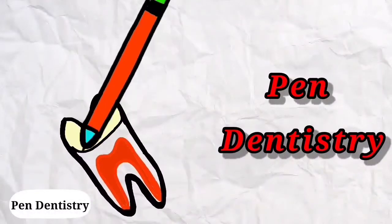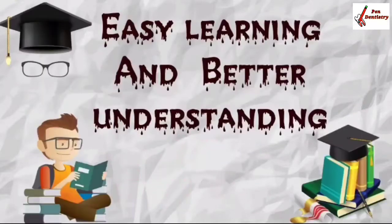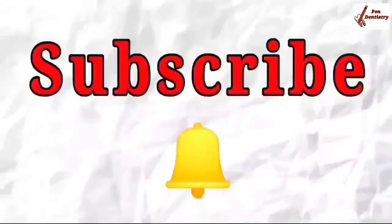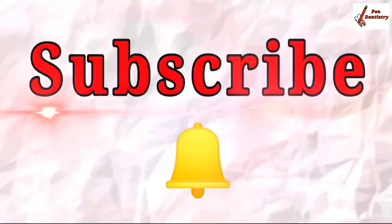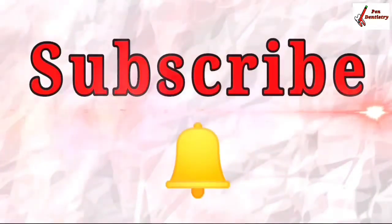Hey guys, welcome to Pendant History. Hope you all are doing good. I am Dr. Aishwarya with you for easy learning and better understanding. Don't forget to subscribe and press the bell icon for the latest upcoming videos. Without further delay, let's get started.